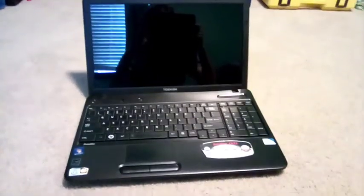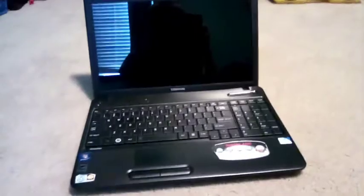Hey guys, this is how to repair and replace the keyboard on a laptop computer and how to replace the disk drive. None of these things are going to be replaced — I'm just showing you how. This is a Toshiba Satellite C665, so let's get right into it. It's actually really easy.